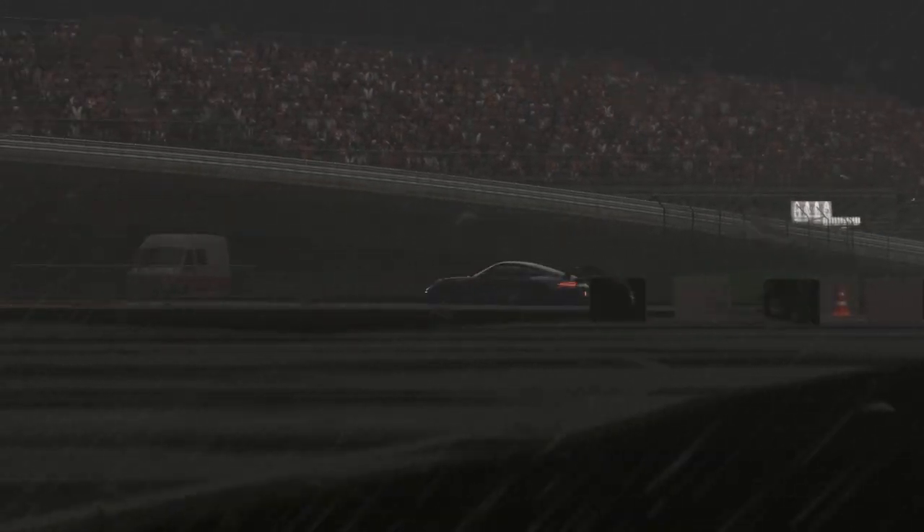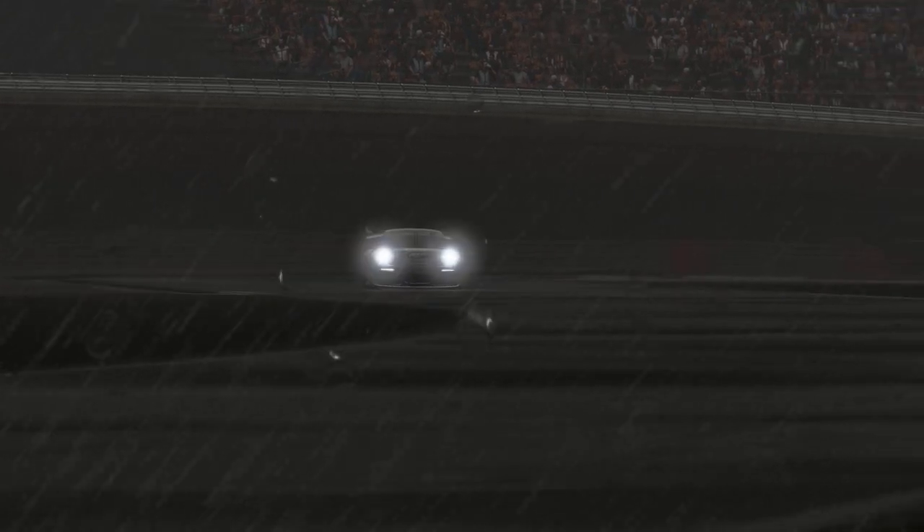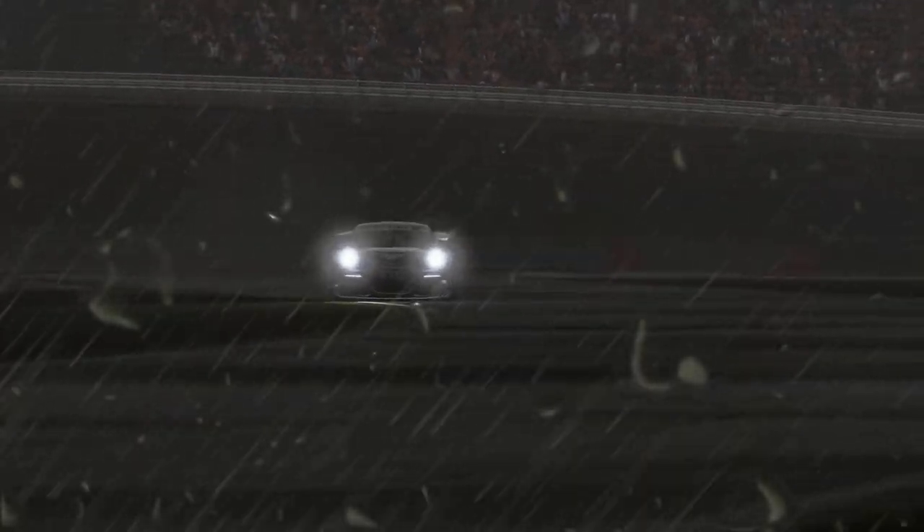There are times when you get a perfect storm of sorts, when everything is being thrown at you. Fog, rain and darkness can all mix to form a hellish driving experience, which causes accidents and makes life even harder. Here are a couple of tips for the worst case scenarios.